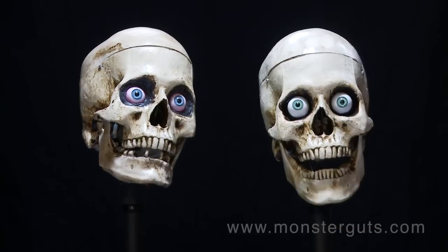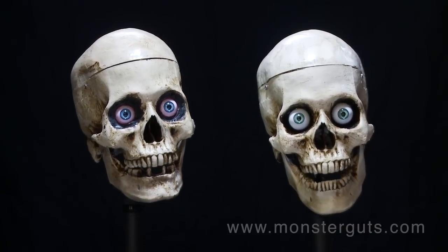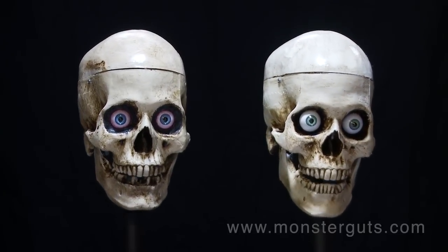Well, we'd like to introduce you to the new Monster Guts 3-axis Skull Kit. That's right, the new Monster Guts 3-axis Skull Kit is just that — a skull that really moves on three axes: nod, tilt, and rotate.